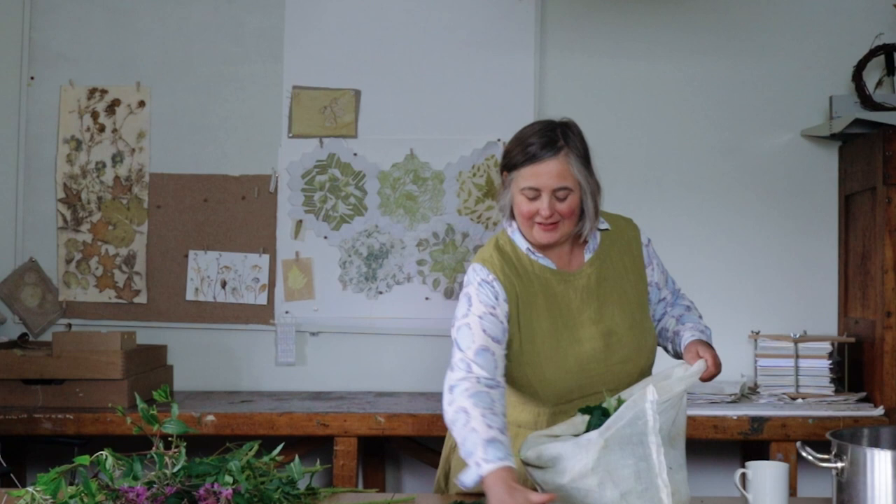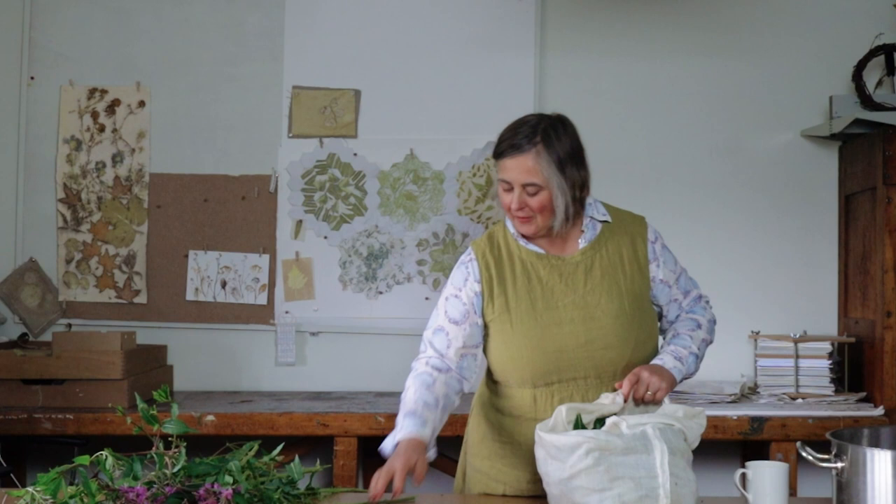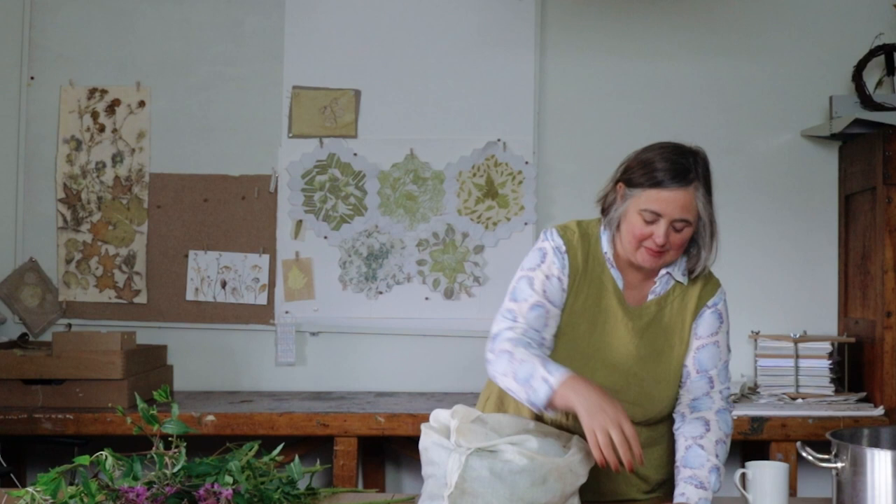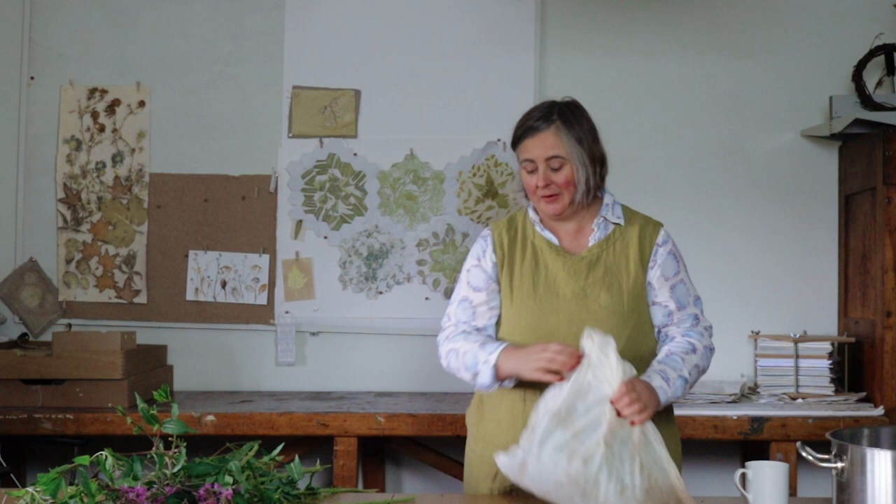All of the leaves go into the bag. You can see how this is going to be like a giant tea bag in my dye pot — all of the colours are going to come out of those leaves through the bag, and then when it's been steeping for long enough, I'll just pull the whole thing out.